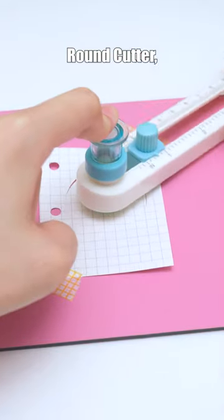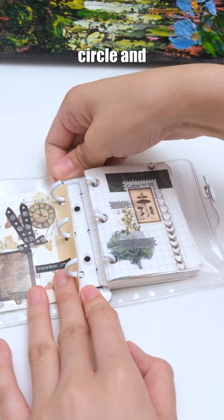Introducing the cute mini compass round cutter, a tiny powerhouse for precise circle and ring cutting.